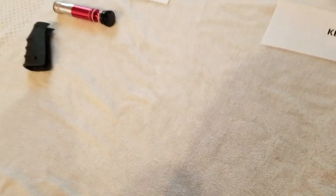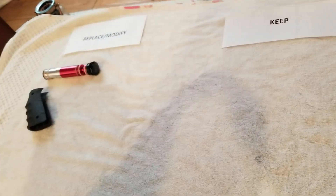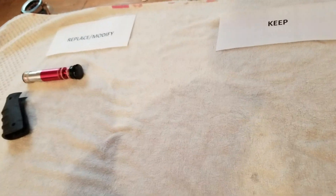These are the grips. They're getting replaced with a dark — not a wood color grip, but like a charcoal black machine grip.